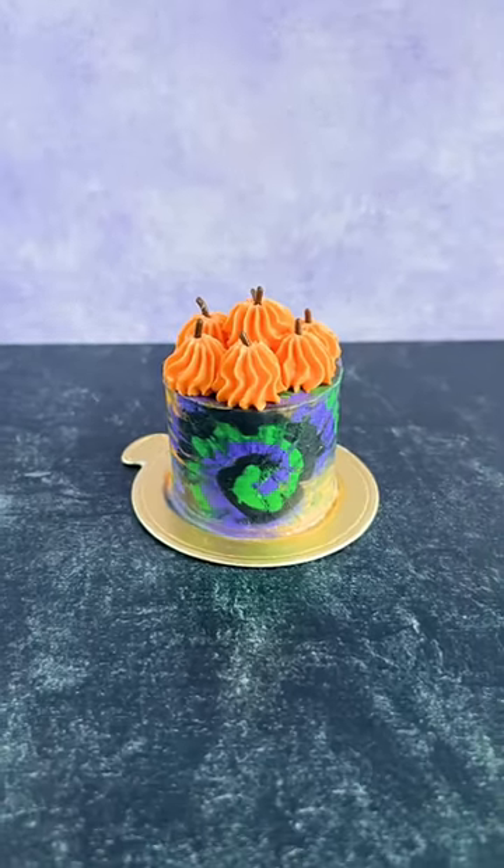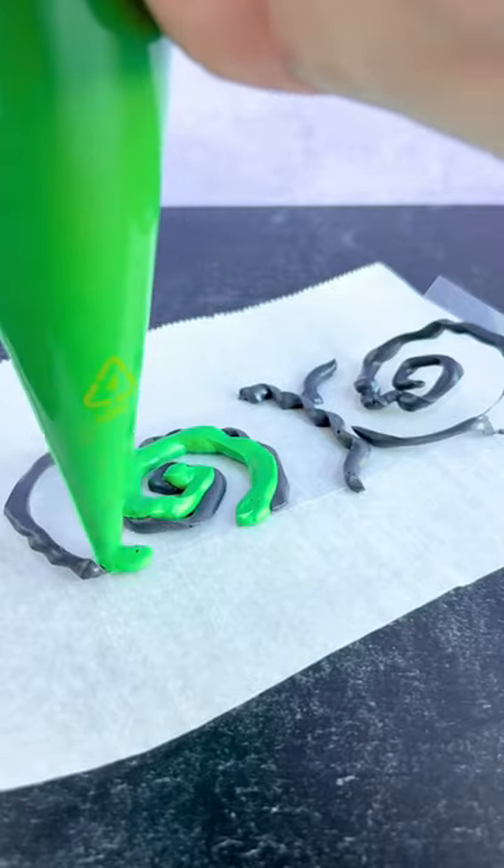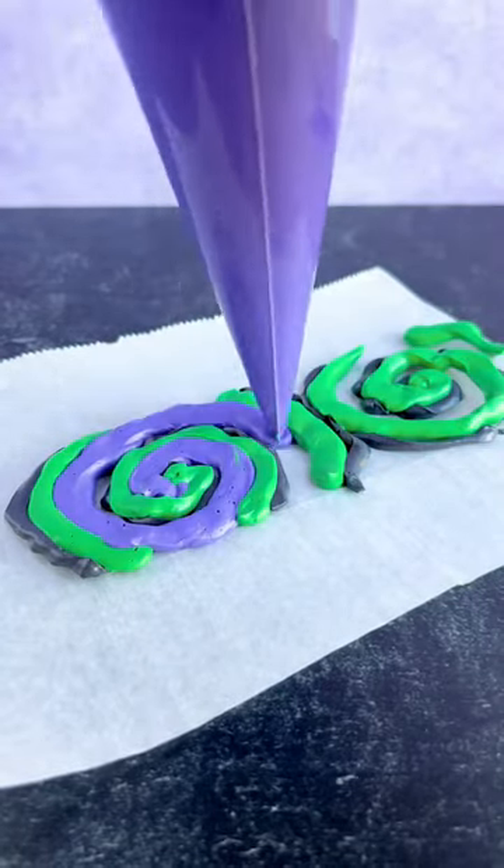Hi friends, we're getting back into mini cake Mondays and to start it off we're doing this Halloween tie-dye cake. It's been a hot minute since I've done any of the tie-dye creations and I figured it'd be fun to try some Halloween colors.